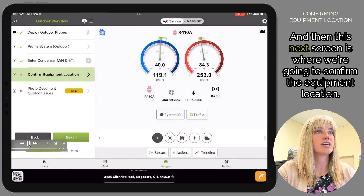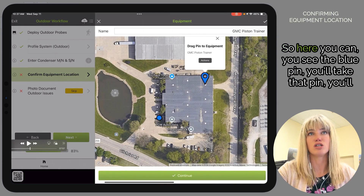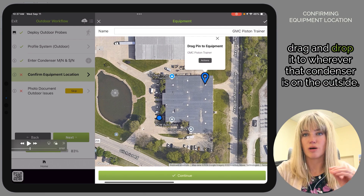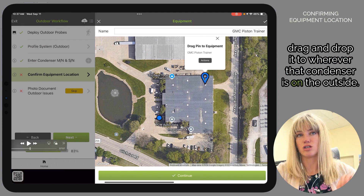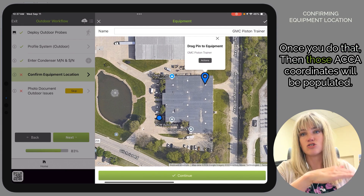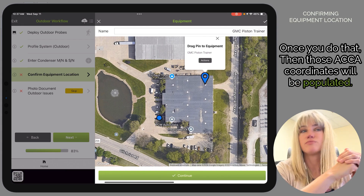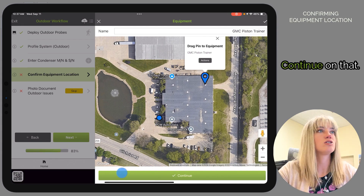This next screen is where we confirm the equipment location. You'll see the blue pin — take that pin, drag and drop it to wherever that condenser is on the outside. Once you do that, the ACCA coordinates will be populated. Hit Continue.